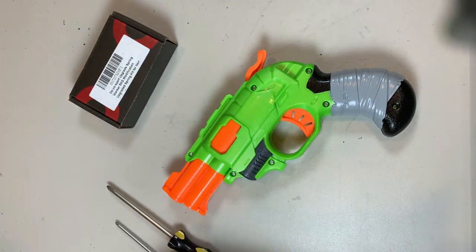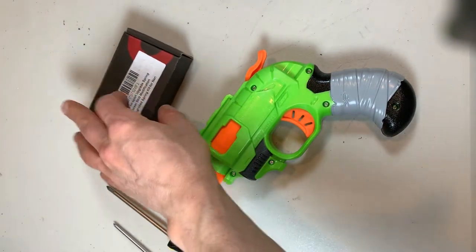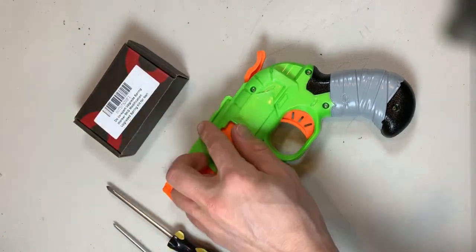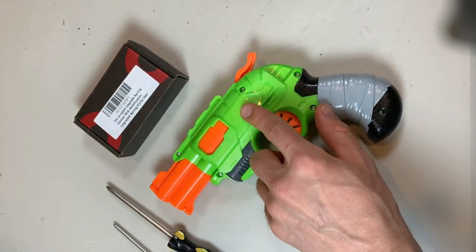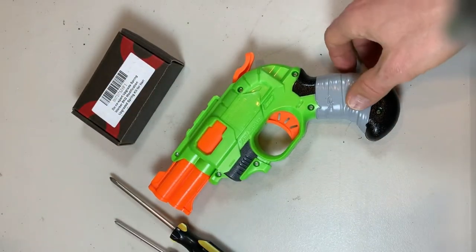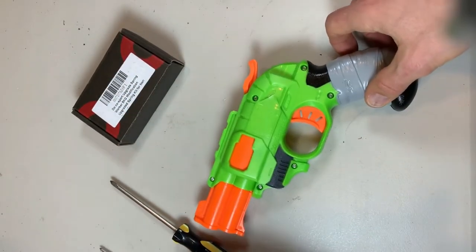I'm going to show you one other trick if you happen to be on a budget and don't want to spend — it's only about six or seven bucks online. If you don't want to spend that, I'm going to show you one trick you can do to modify the power on this without using an upgrade spring. So let's go ahead and get into opening this thing up first.